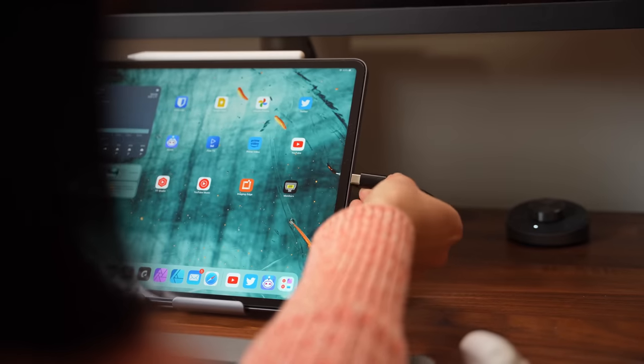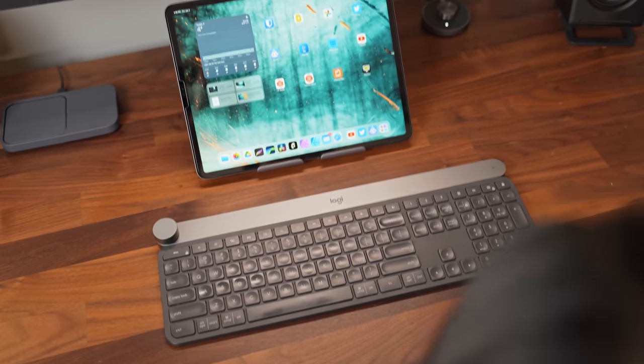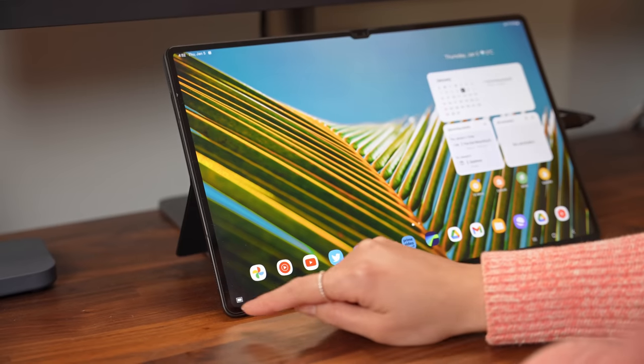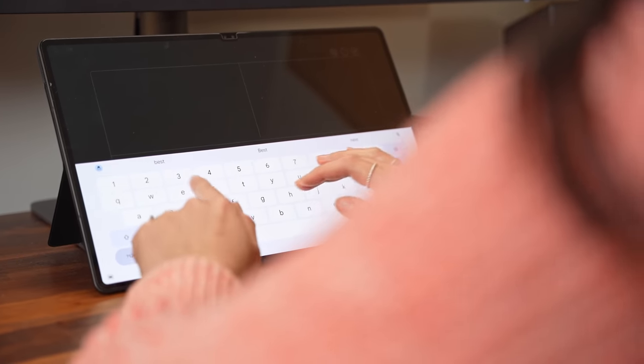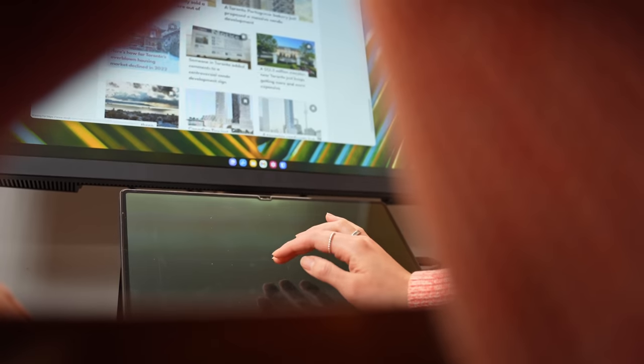Moving on to what I was really excited for: proper external monitor support. For Stage Manager to launch on an external display, you need a keyboard, mouse, or trackpad connected — the Magic Keyboard for iPad Pro works too. Samsung has a cool workaround with DeX: they let you use the Galaxy Tab itself as a trackpad and have the software keyboard pop up when needed. The trackpad works surprisingly well. Apple should totally steal this concept because it's a really good idea.